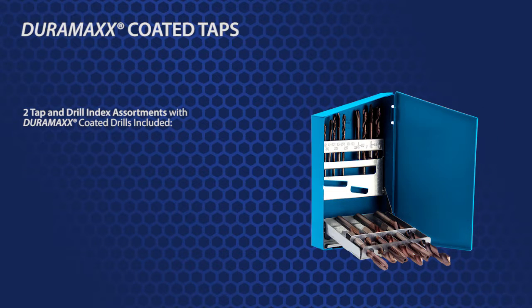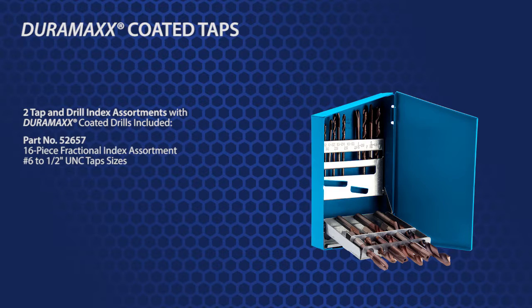There are two index assortments also available, and they also come with Duramax coated taps and drills. Part number 52657 is a 16-piece fractional set for number 6 to ½ inch.